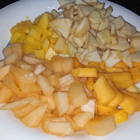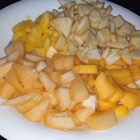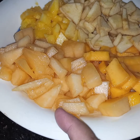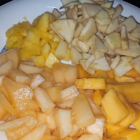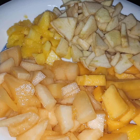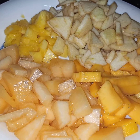Bismillahirrahmanirrahim, Assalamualaikum. Today I am making spicy fruit salad. For this I have taken half cup of mangoes, three-fourth cup of cantaloupe, one medium size peach, and one apple. I have peeled and chopped the apple and peach, but if you want you can chop the peach and apple with the skin on.